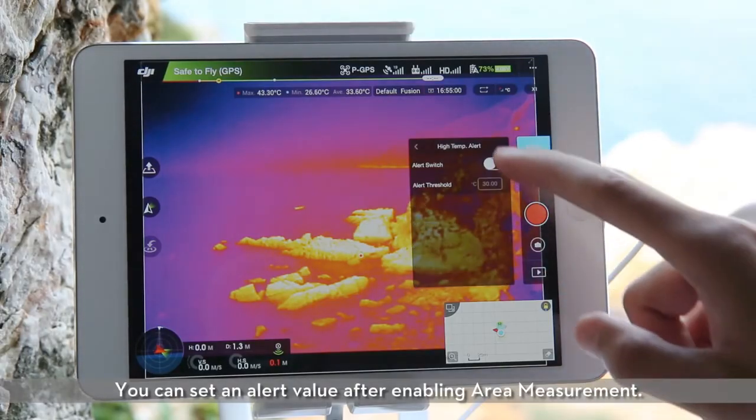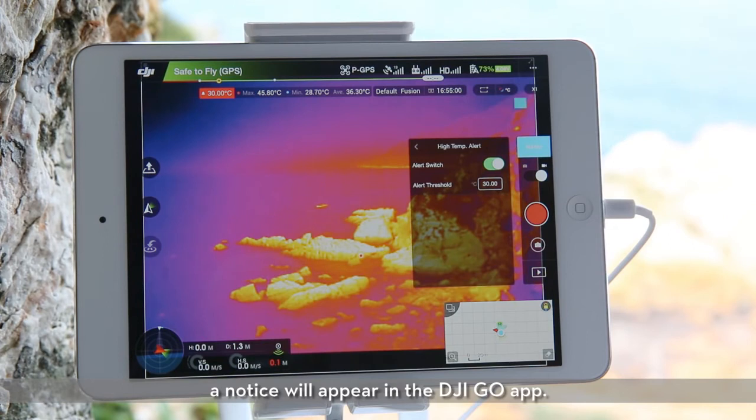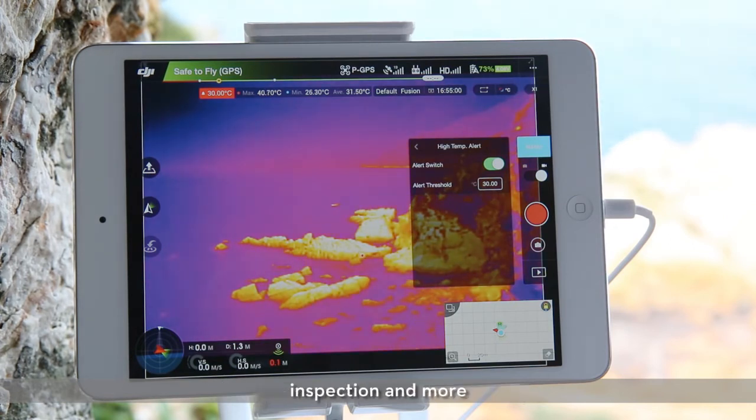You can set a temperature alert value after enabling area measurement. When the highest temperature in the selected area exceeds this level, a notice will appear in the DJI GO app. For applications in search and rescue, inspection, and more, this function greatly helps you reduce mistakes and improve efficiency at work.